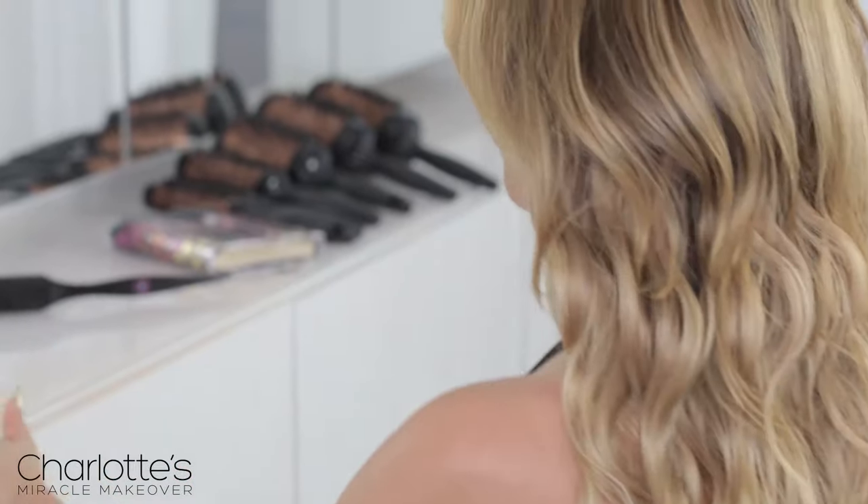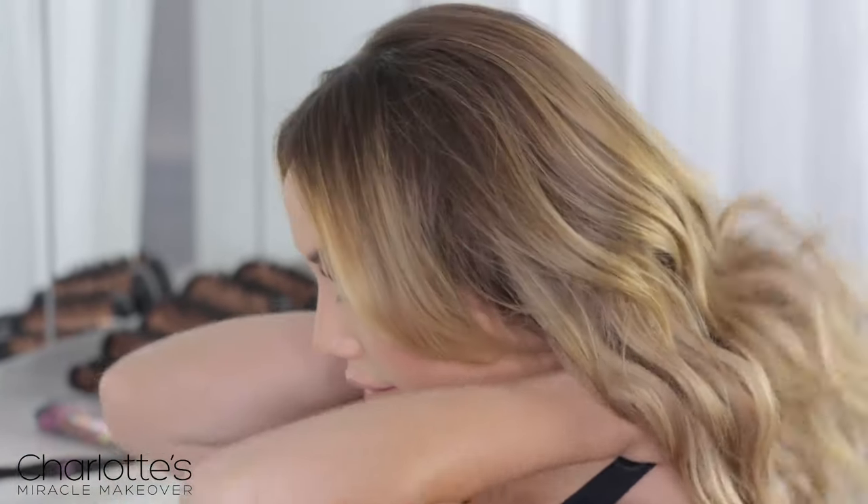So there you go, guys. This look is a little bit daring and a little bit different for me because it's so much shorter. But I love it because it's a natural look that I could never create with my own hair.